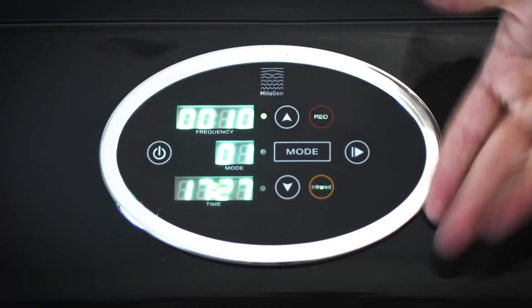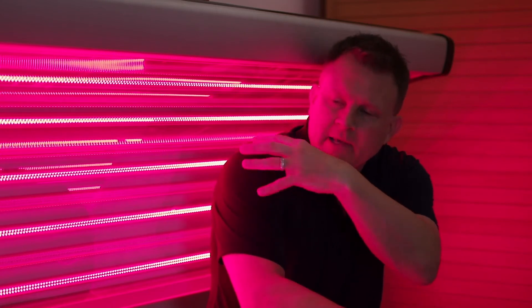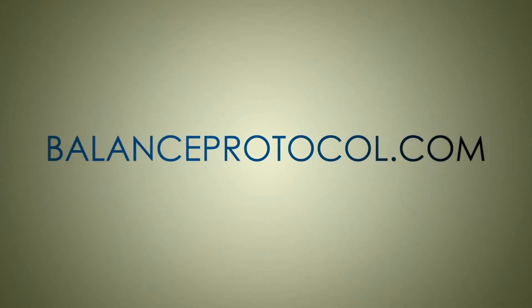Here's the panel for the full body light pod by Mitogen. Actually shining these lights — like the Eucromia laser and stuff like that — through people's clothes? That is classic Wizard of Oz behind the curtain, straight-up lying misrepresentation.